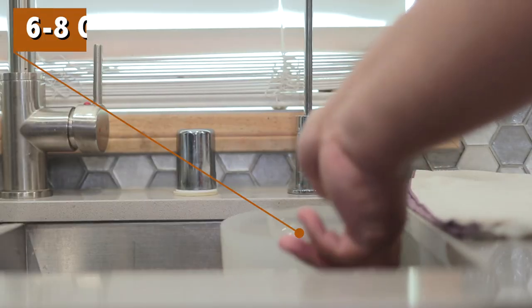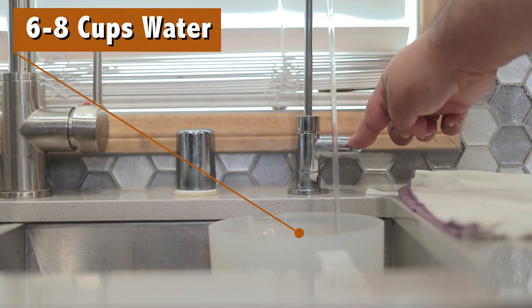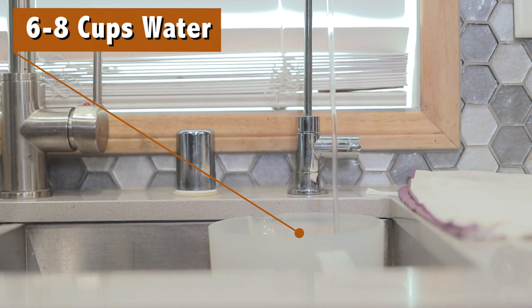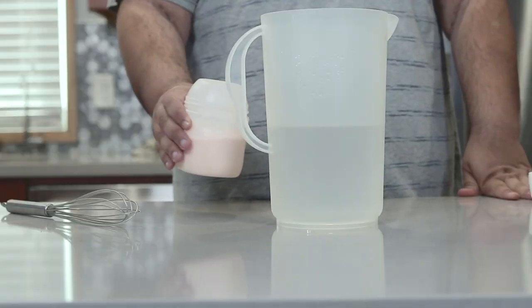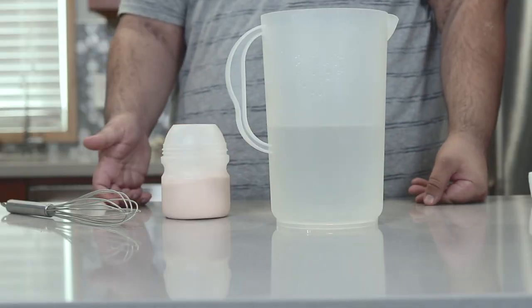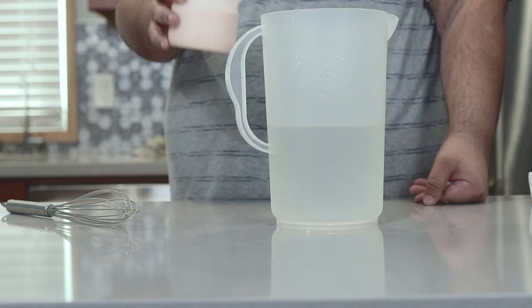Now once we're done with the yellow powder, grab yourself a pitcher and fill it up with six to eight cups of water. From what my research tells me, Ecto Cooler is orange flavored, so head to the grocery store and pick up an orange flavored powdered drink mix. I'm using Tang. Now it's time to add the Tang — add enough to make it nice and sweet.